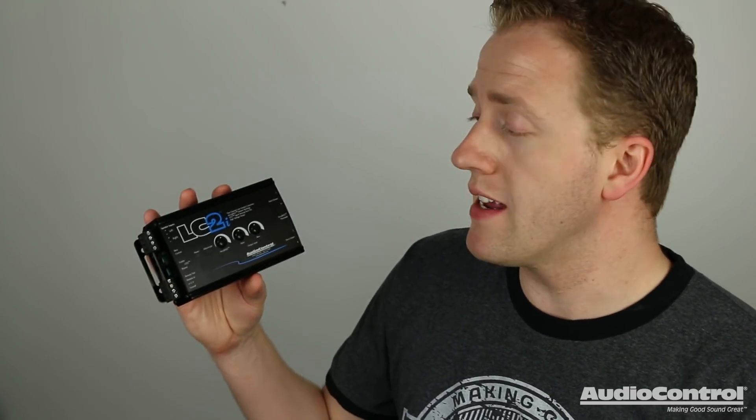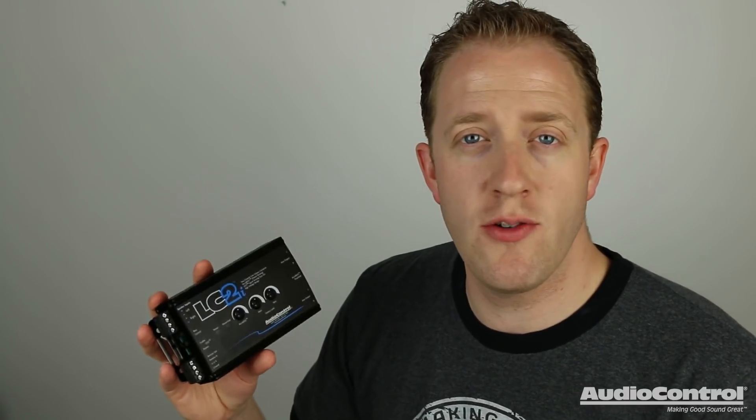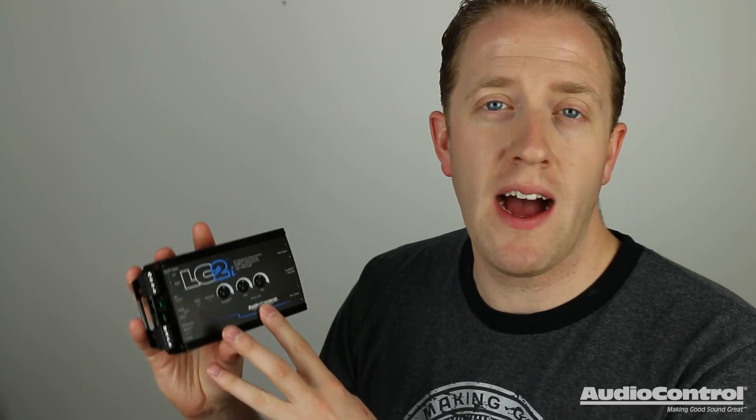So next time you need to install aftermarket amplifiers for a subwoofer or for speakers and you can't replace the factory radio, be sure to consider Audio Control's LC2i line output converter. Audio Control has a full lineup of different solutions for integrating into a stock radio system, so be sure to check them out. If you'd like to purchase or learn more about the LC2i, you can do so using the links in the video description. For more Audio Control videos, check out the rest of the videos here on YouTube. Thank you for watching.